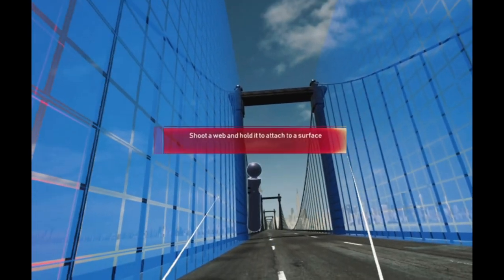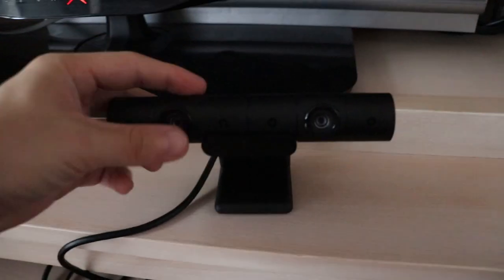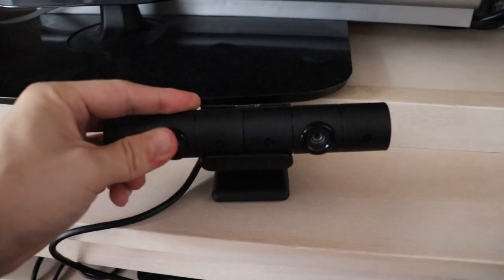And if you can't stand up or don't want to, you can aim your PlayStation camera further down. That's another solution.